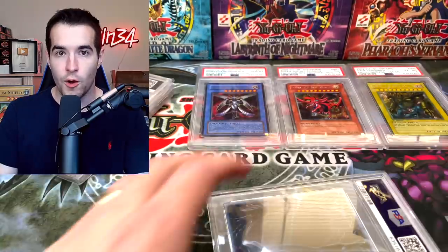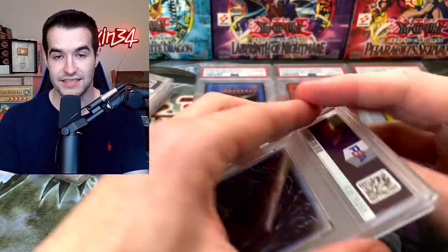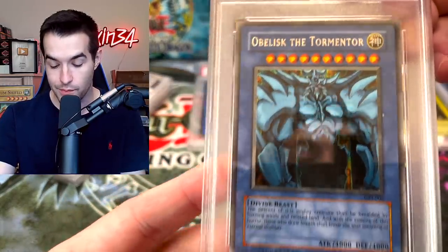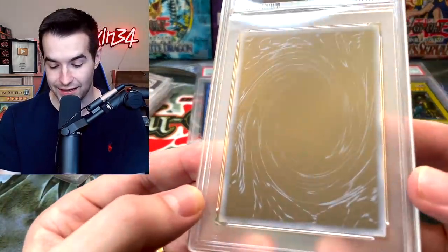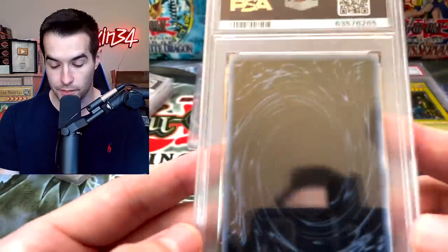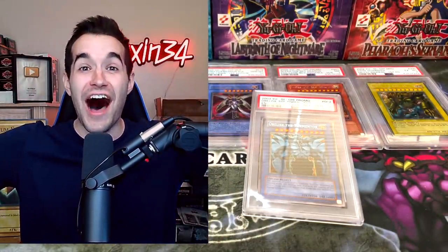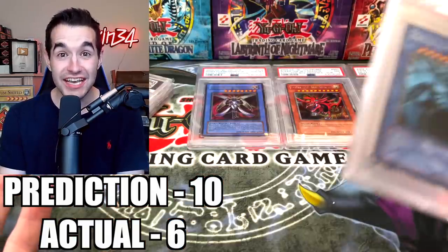Let's hope the other two gods did better. We have Obelisk the Tormentor — let's check the centering. It looks better than the Slifer for sure. So maybe we can get a 9 at least. There is some whitening on one corner, a little bit on another, so it's not completely perfect. Come on, at least be a 9.